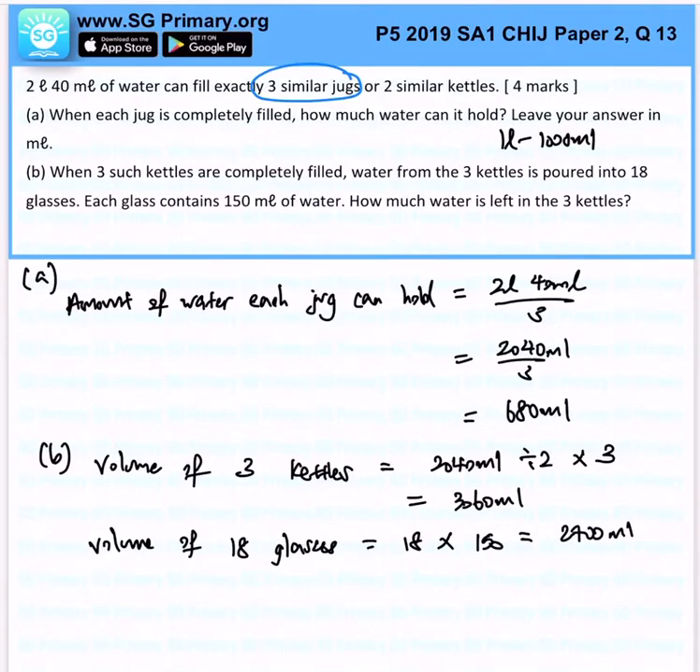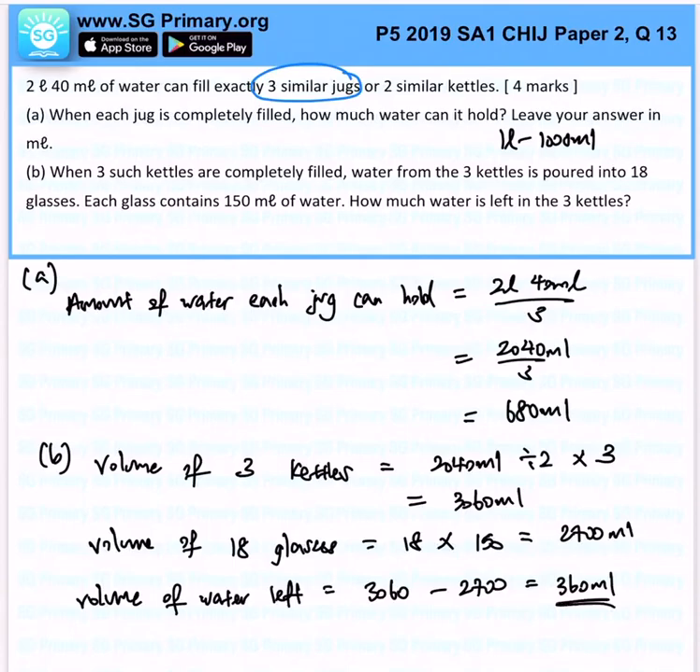So immediately, the volume of water left — we can just find the difference, which is 3060 minus 2700, which gives us 360 milliliters. That's the answer for this question.